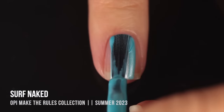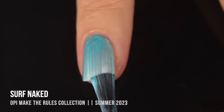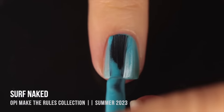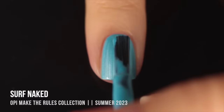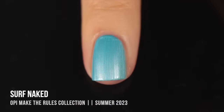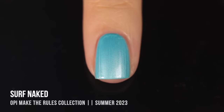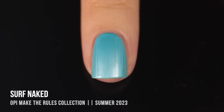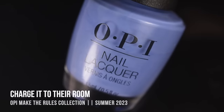Then we have Surf Naked, which was actually my personal favorite of the collection — the combination of the color, finish, and formula was perfection for me. It's a really beautiful sky blue base color with that pearlized streaky finish, and it was so opaque and easy to work with. It ended up giving me two-coat coverage and looked so smooth and soft while still having a very vibrant color. I feel like I could potentially wear this during colder months too, because of that icy blue color, but it's also perfect for summer.